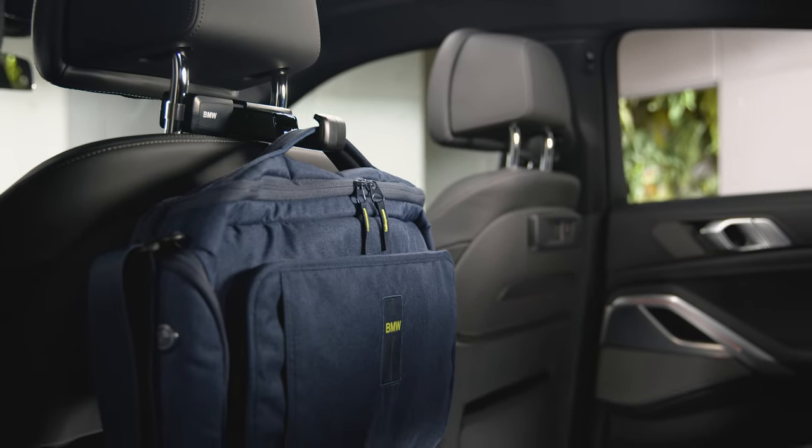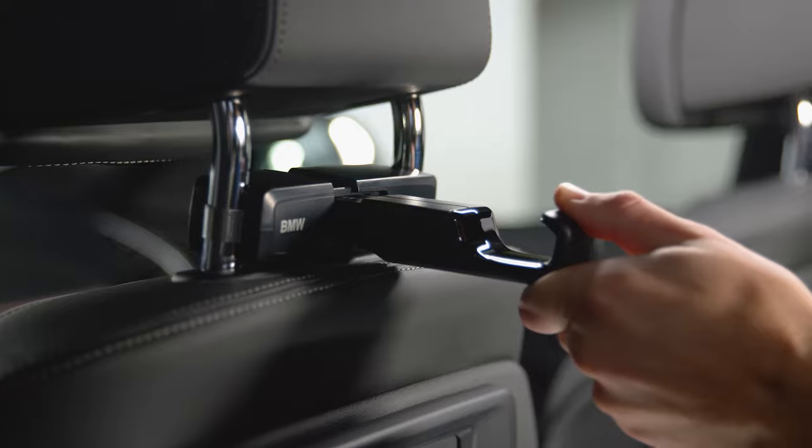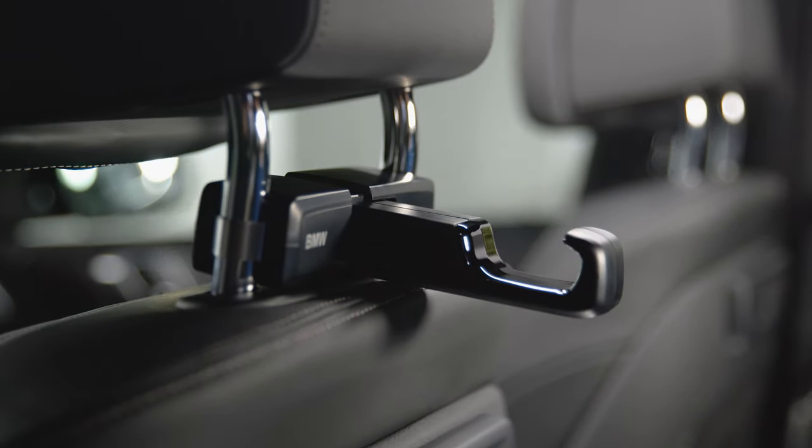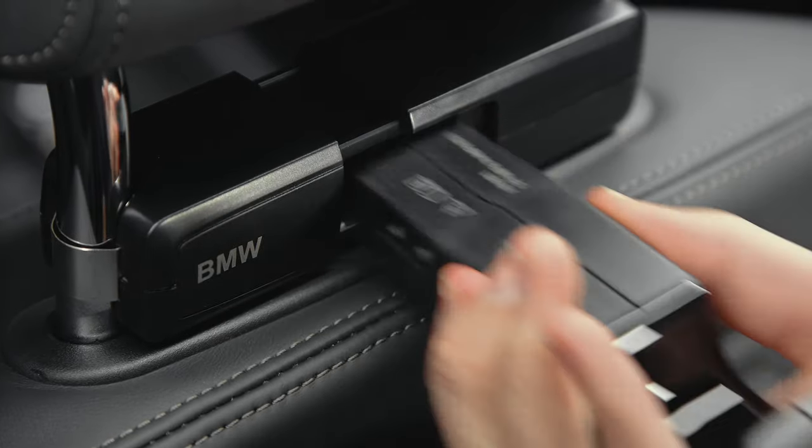To the travel and comfort system base carrier, you can attach different convenience features. The BMW universal hook is simply latched into the socket of the base carrier. All attachments can be released from the socket by pushing the two release buttons.